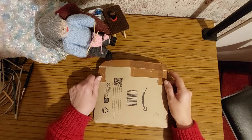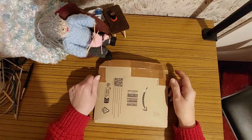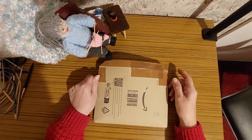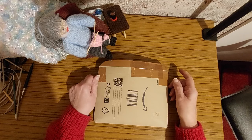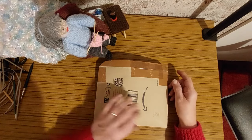Hello everyone. I've had a little bit more shopping from eBay. Everybody thinks when I say eBay that I'm talking about eBay — it's not, it's eBay. Must be my Geordie accent.